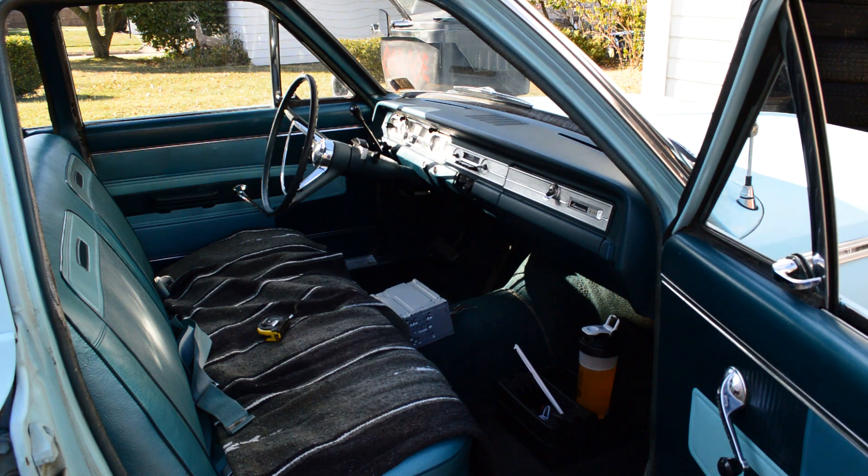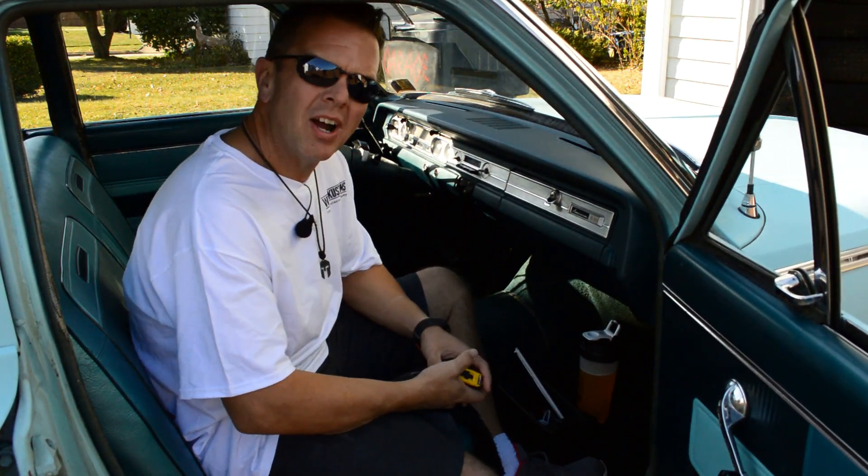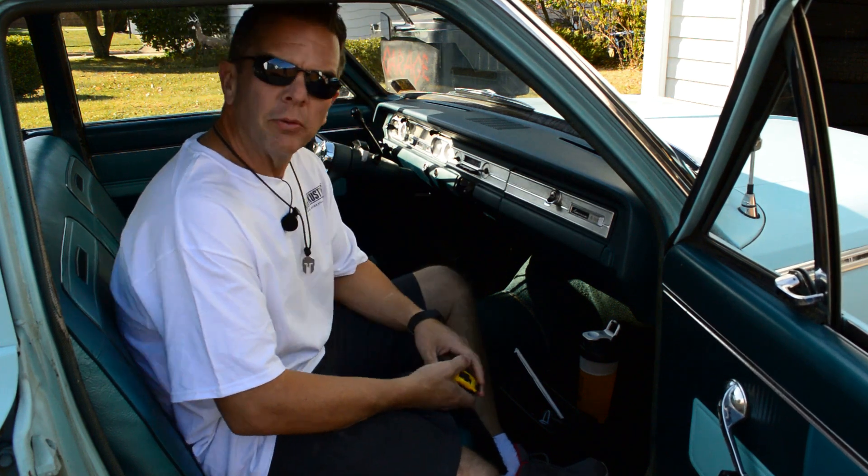Hey, what's up everybody? Your old pal Sean here at Krusty Customs Garage, working on the Rambler again today.